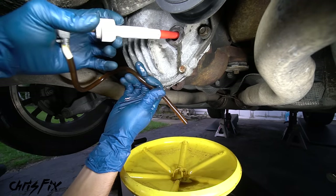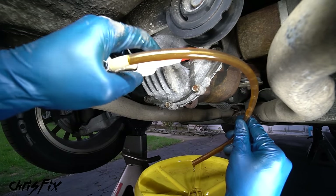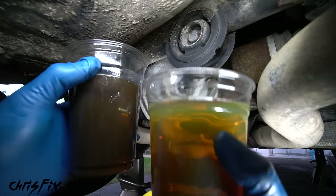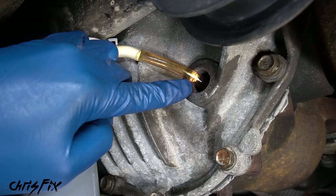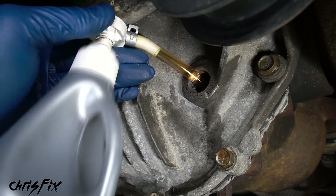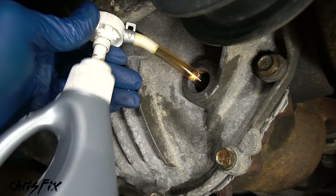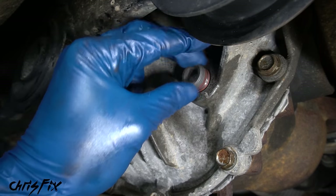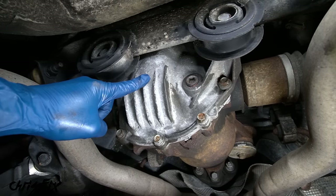Put the hose from our pump towards the bottom of the differential and pump out as much fluid as possible — this fluid is thick so it takes more strength. Also, this is the worst smelling fluid of them all due to the sulfur content. Out with the old and in with the new — what a difference in color. If you have a limited slip differential like this car, make sure you're using fluid that has limited slip additive, or add it separately. Pump the new fluid in until it starts coming out of the fill hole. Remove the hose, screw the fill plug back in snugly — don't over tighten. Clean up any spilled fluid and you're done.